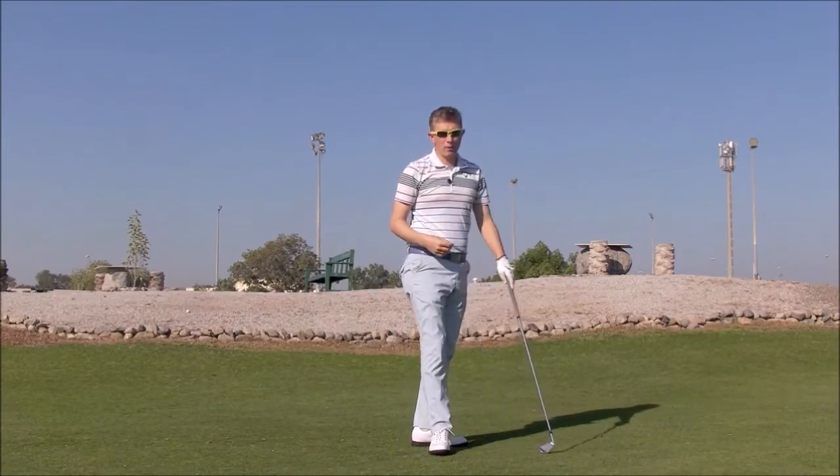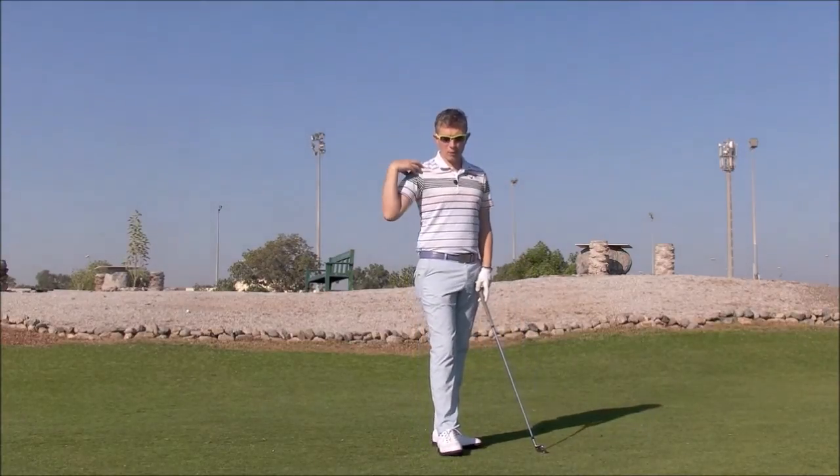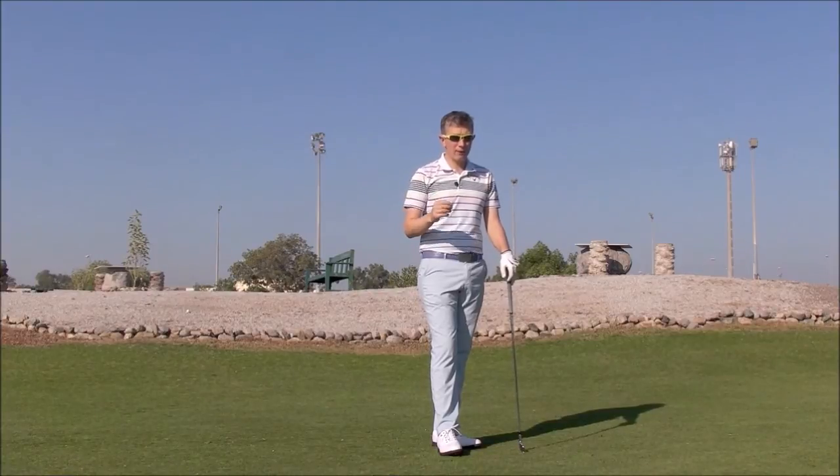So it's just my way of helping people who've got the flying right elbow. I feel that sometimes being more aware of what's going on in the shoulder rather than the elbow is an easier way to fix it. And I've had a lot of success with that. So if you're struggling with this, definitely give this a try.